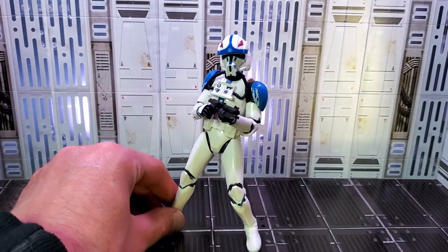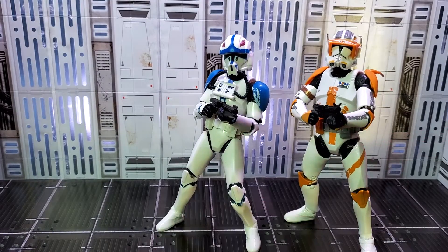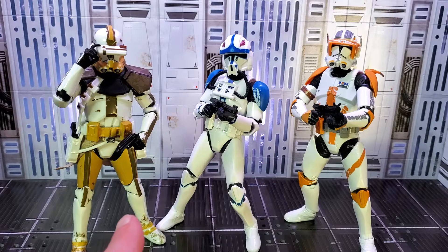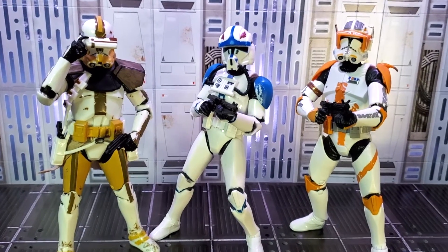Changing his pose so he's dual wielding his blaster, let's put him with Cody and Clone Commander Bly. I kind of like the mustard, blue, and orange together — it's actually pretty slick.